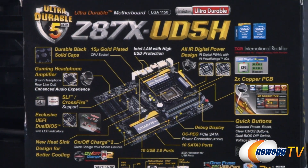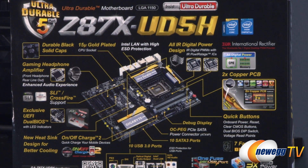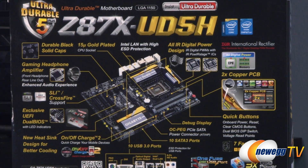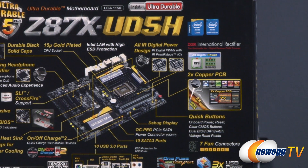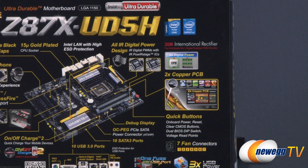You get an Intel NIC or LAN card integrated, also with high electrostatic discharge protection. All international rectifier digital power design — you get IR digital PWMs with IR power stage integrated circuits, providing all digital power to the CPU, the iGPU, as well as the memory. You also get Gigabyte's double copper PCB.